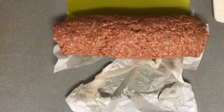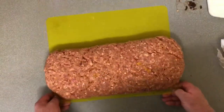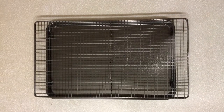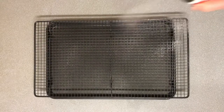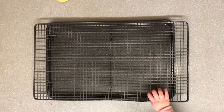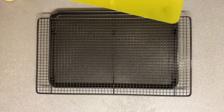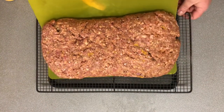We peel back that wet paper and put the meatloaf on a board, smoothing it all out. Then we pop it in the fridge to chill down and relax. About half an hour later, we spray down a rack resting on a tray, then transfer the meatloaf onto that, placing it in the center of the rack.